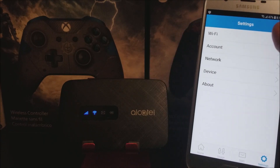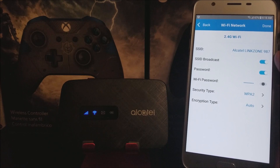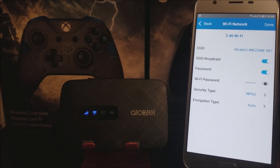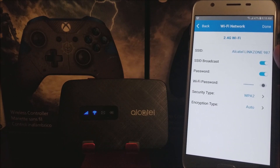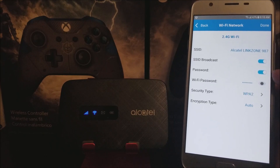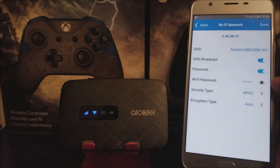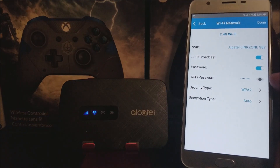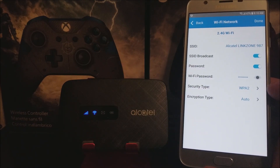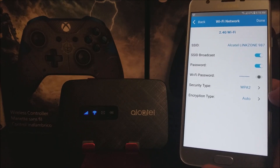Let's go into Wi-Fi to see what's there. You can see that the signal from the Alcatel Linkzone is on 2.4 GHz. Here you can see the name of the device, and you can select whether to broadcast the SSID. For the password, tap the little 'i' to view the Wi-Fi password. The security type is WPA2 and the encryption type is Auto.